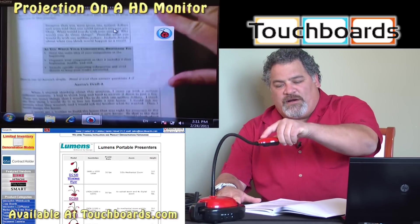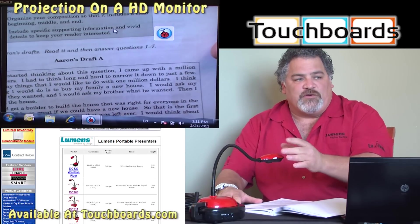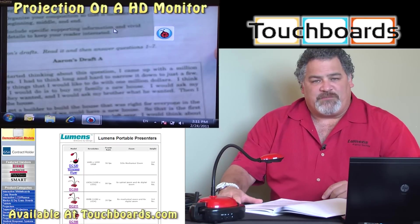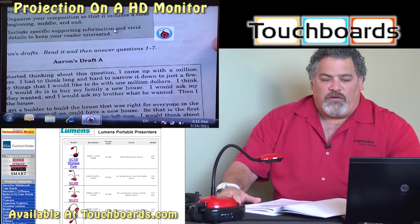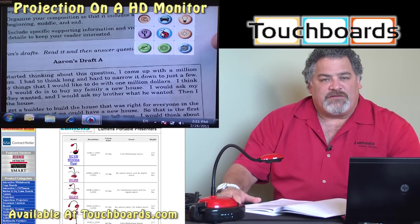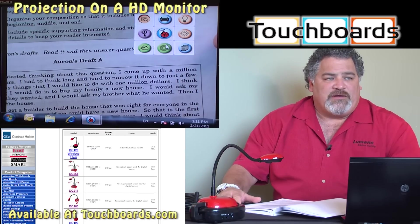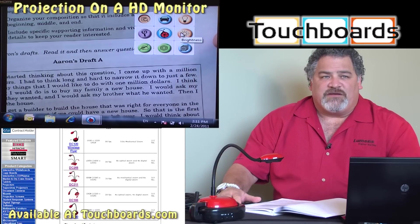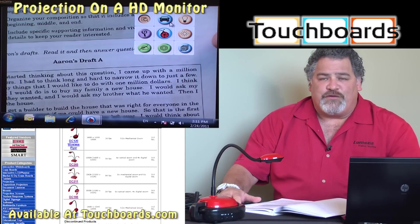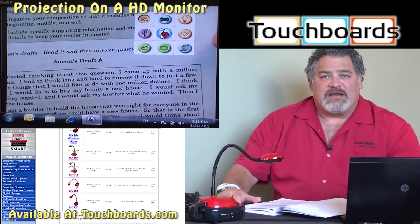Just like our DC120, it retains the full DC120 feature set. You zoom by pushing the camera head in, and you focus by tapping our one-touch autofocus. In addition, all of the same functionality from the DC120 and our Ladybug software is the same — freeze button, annotation tools, brightness control, auto-tune, and the ability to zoom and focus using buttons in the Ladybug software.